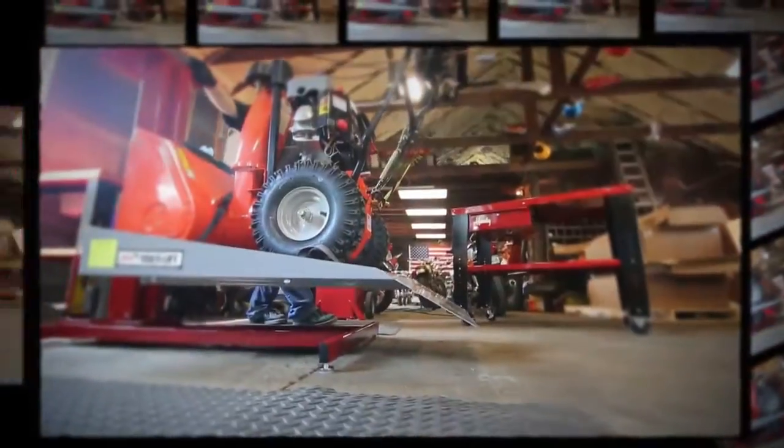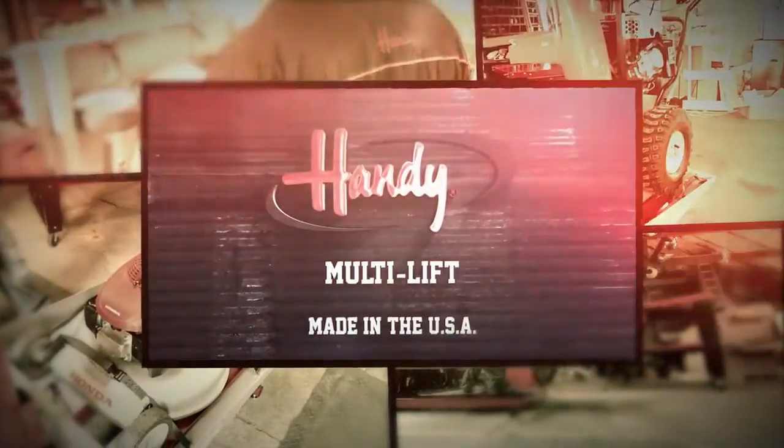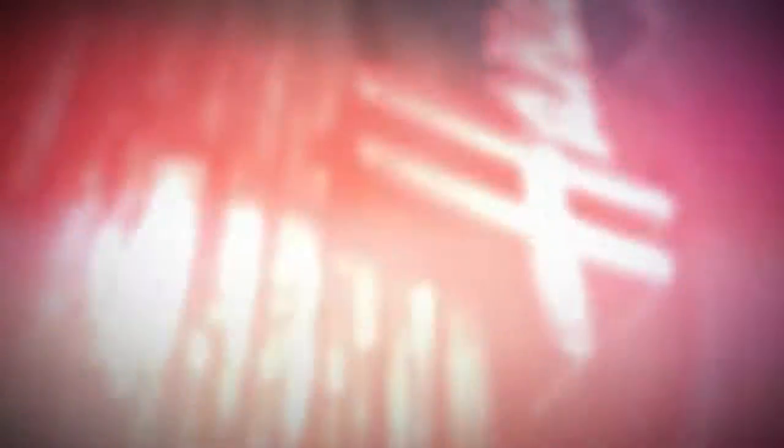So go ahead, throw whatever you got at it — even the kitchen sink — and you'll see why the Multi Lift is your answer to tackling multiple jobs, only from Handy.